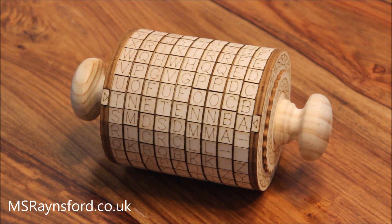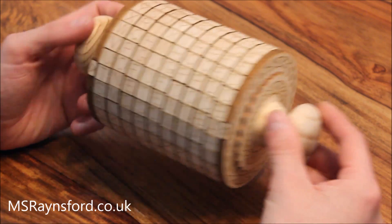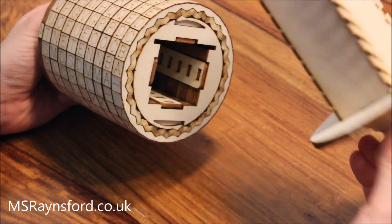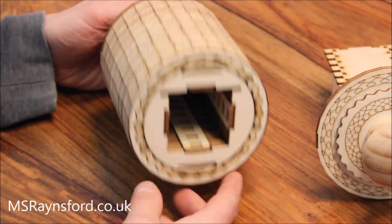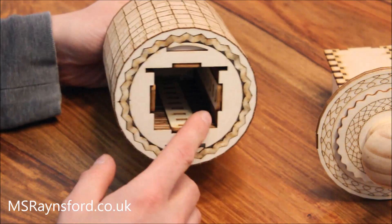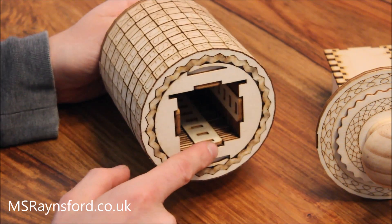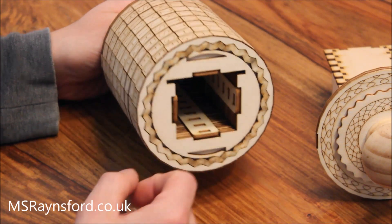My laser cut cryptex features interchangeable code words so that you're not stuck with one fixed combination. Once you put your code word in and your combination is unlocked, that gives you access to the inside of the cryptex. Inside you've got these four bars that lock each ring into place.